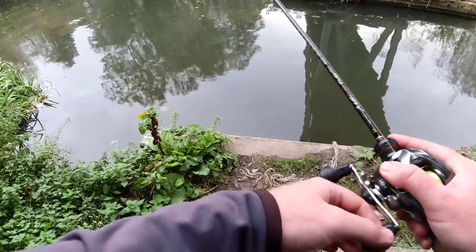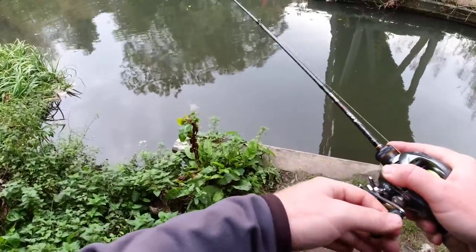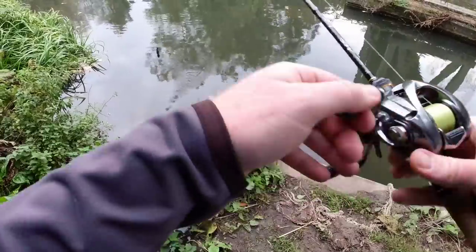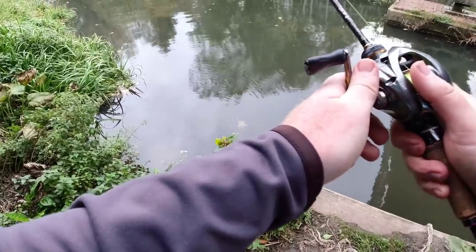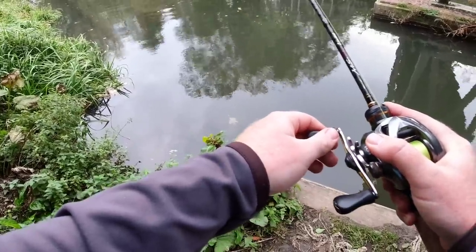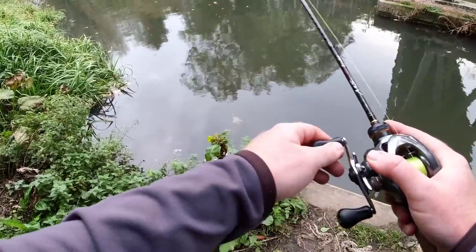Hopefully we can find a couple more — really good start. I'm just fishing a slack that's at the back of a bridge at the moment, just using the slack water at the back of the bridge stanchion as that bit of cover that the fish might be looking for.